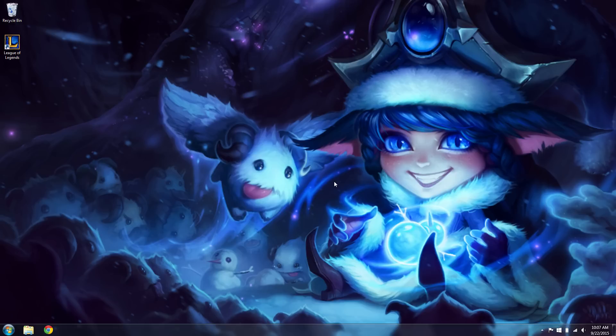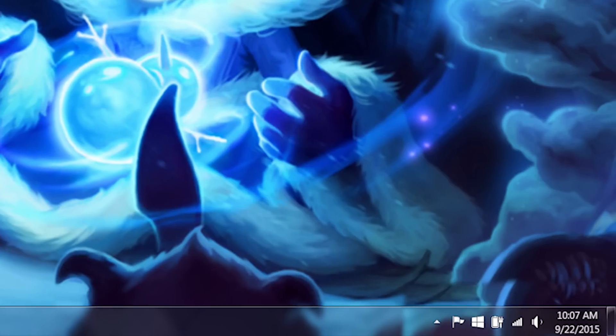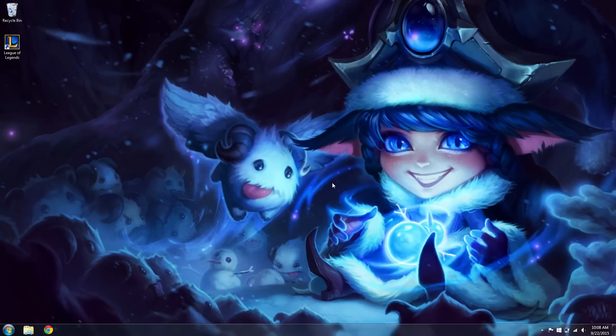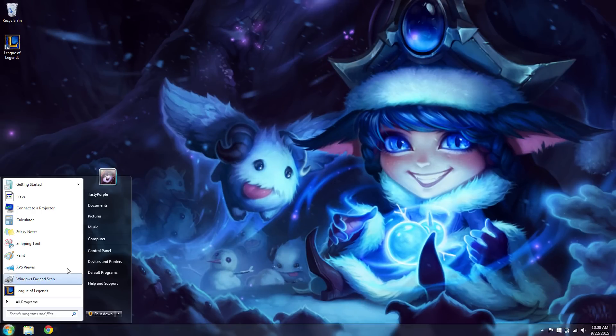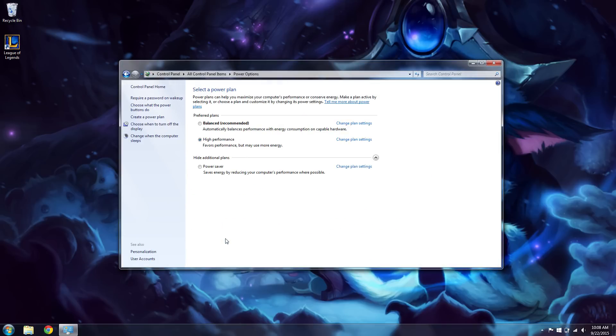Heat comes from electricity and power, and computers have various power settings to run optimally. If you're running on a laptop, plug in before playing League. You don't want to run out of juice before the match ends. To check which power mode you are on, hit the Windows button, then Control Panel, Power Options, and make sure you have High Performance selected. If you're on a desktop, it's also good to follow these steps and make sure you have High Performance enabled as well.